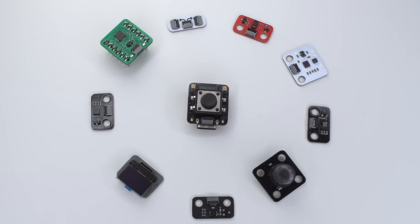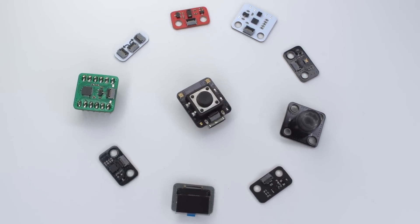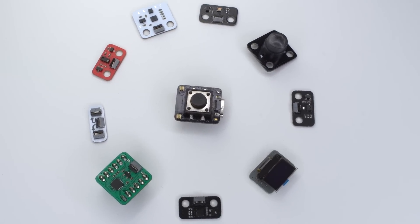In the end, I want to thank PCBWay for providing all these beautiful PCBs. Hope you enjoyed the video — thanks for watching and see you in the next one.